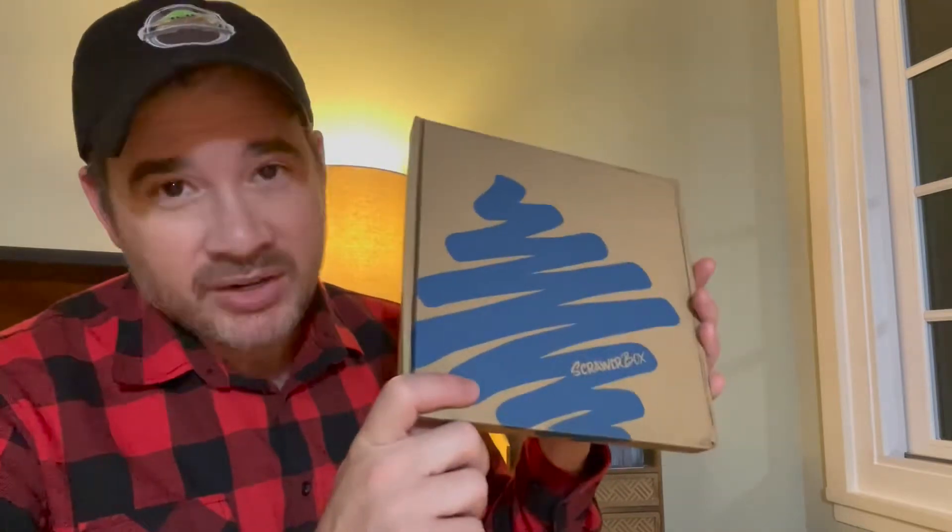Thank you so much ScrawlrBox for sending me this box of seemingly art supplies. I've been sitting on this for a while because I've been just so busy — the summer was crazy. So I'm sitting on this and I'm super excited to see what's inside. Let's open it up and see what's inside.